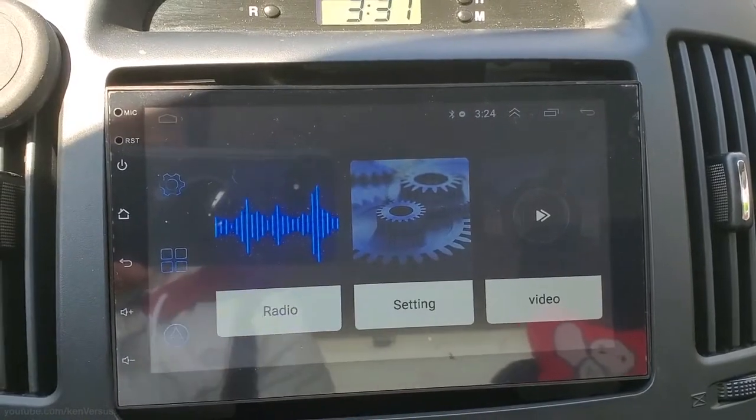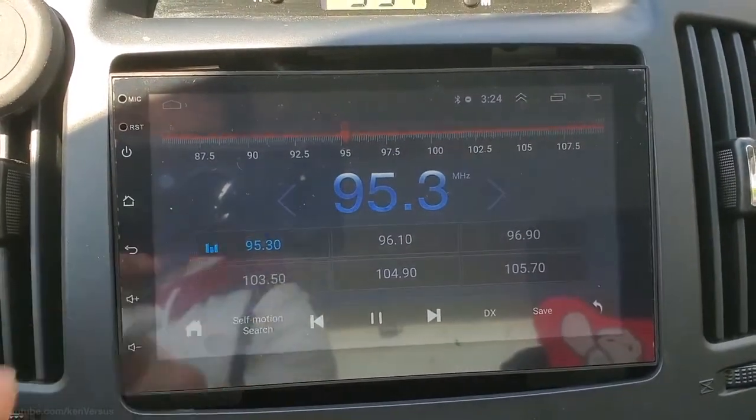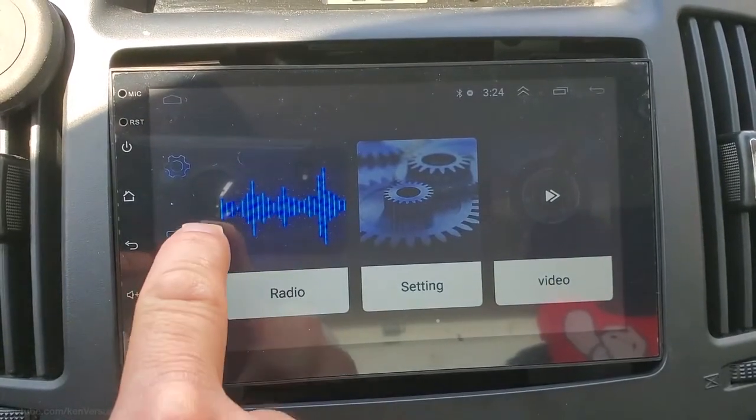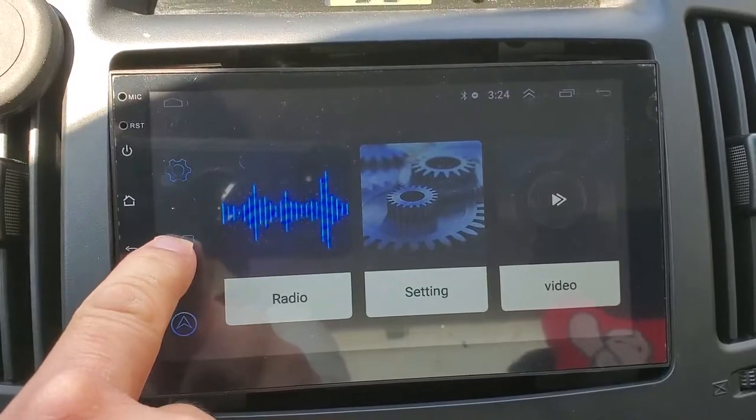Here's the radio. It works really well, but unfortunately it seems to only have FM — there is no AM. So if AM is a big deal for you, then this unit would definitely not work for you.